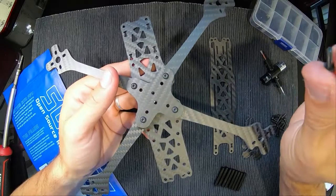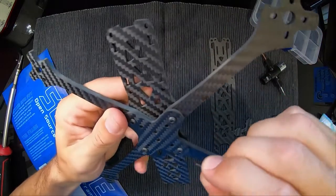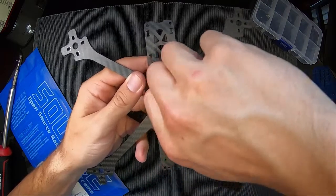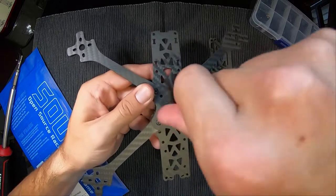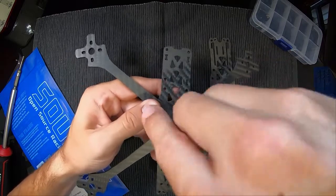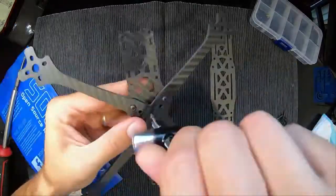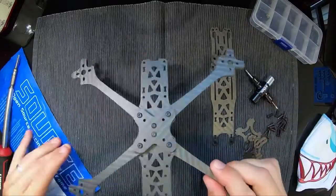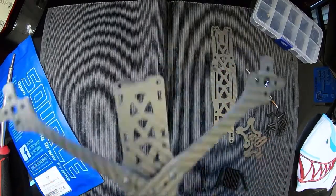Once your arms are in, grab two of the small screws you should have left. Go through the middle — they'll be a little bit tight, not a lot of give. Just put them through the center, they'll take a bit of pressure but they'll go. There we go — that's the main part of your frame done.